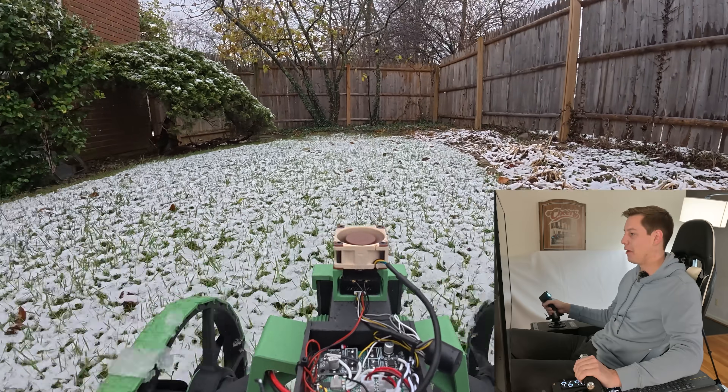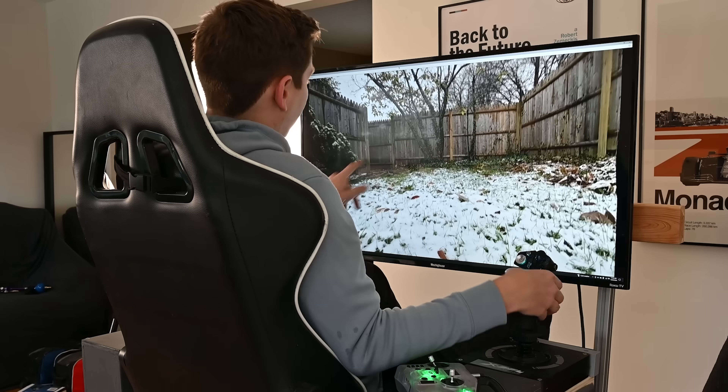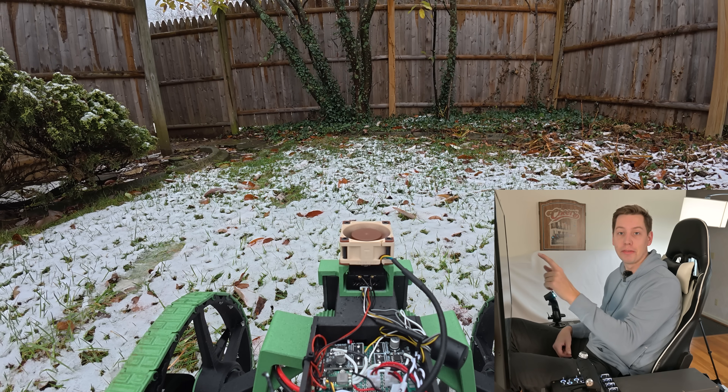This is crazy — we're actually driving around my backyard. It feels like we're in a video game. I left this gate open over here, so let's see if we can drive through that.